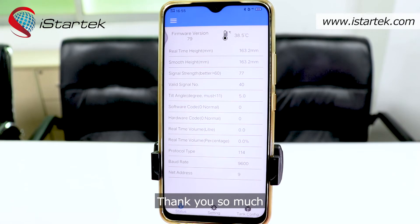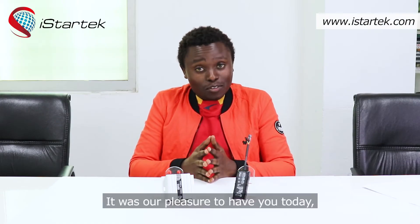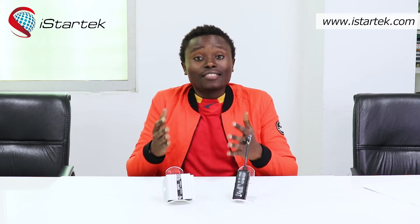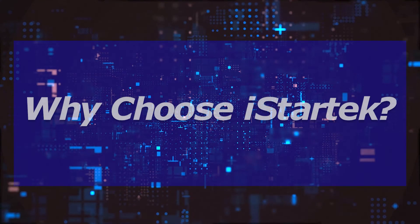Thank you so much. It was our pleasure to have you today. For more information, you may visit our official website at www.istartech.com. Thank you for watching. See you next time.